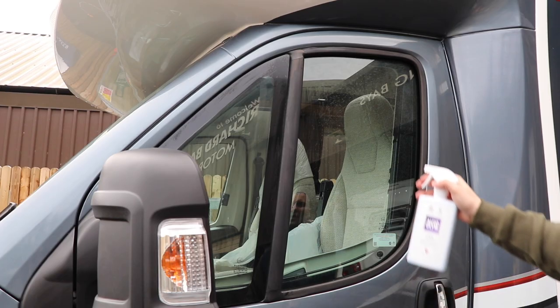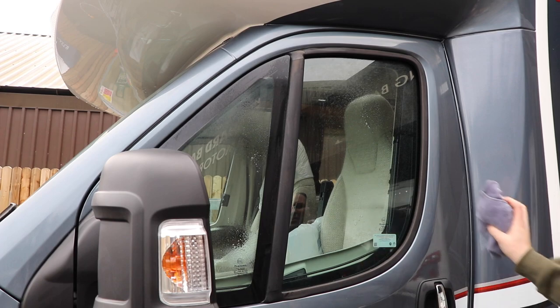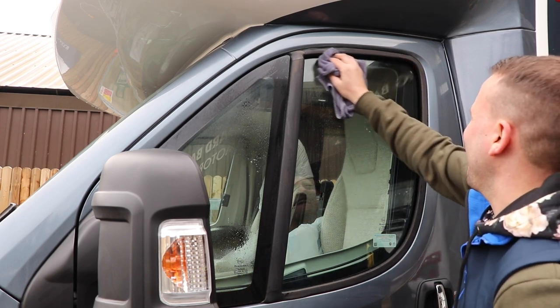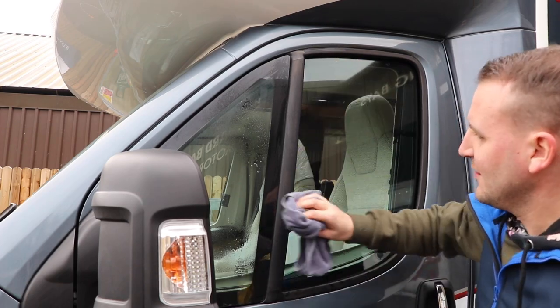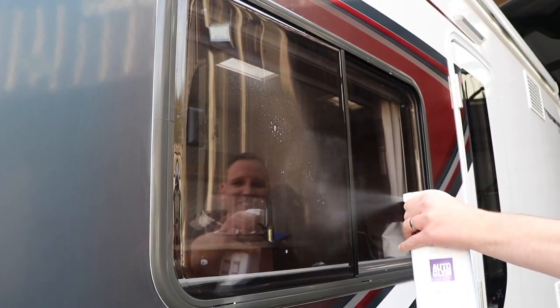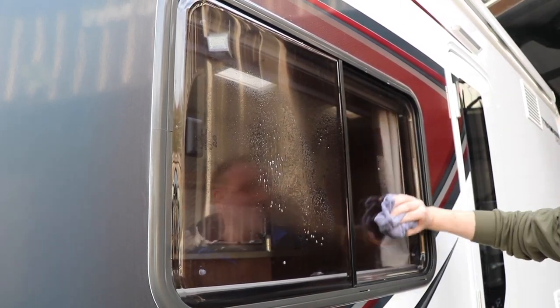Using Autoglym's Fast Glass, we spray straight onto the windows, wipe, and then buff off to a shine. This will remove any water spots left on the glass and leave the window streak-free and clear of any smears. Autoglym's Fast Glass is also great to use on the acrylic side windows on the motorhome.